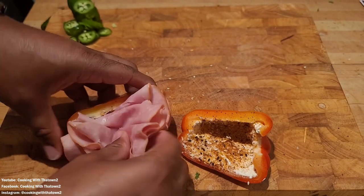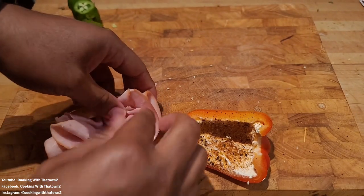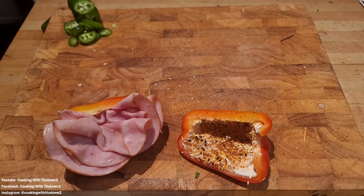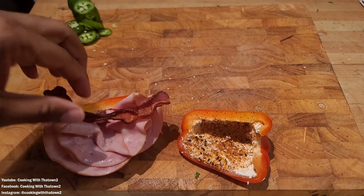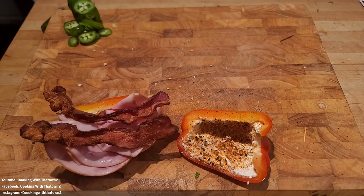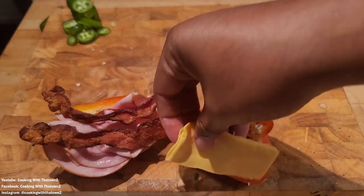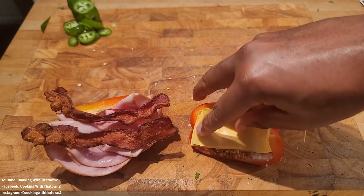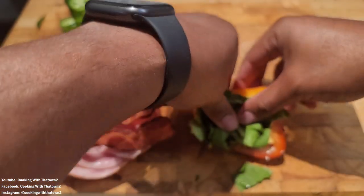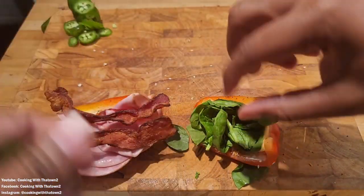We stuffed a handful of sliced turkey and ham into one side of our bell pepper. We also fried up some bacon and put in two slices on the right side. Then we took a slice of cheese, folded it in half, and placed it inside the bell pepper.